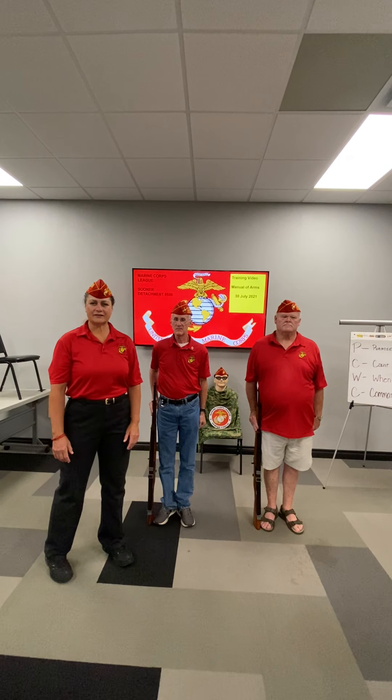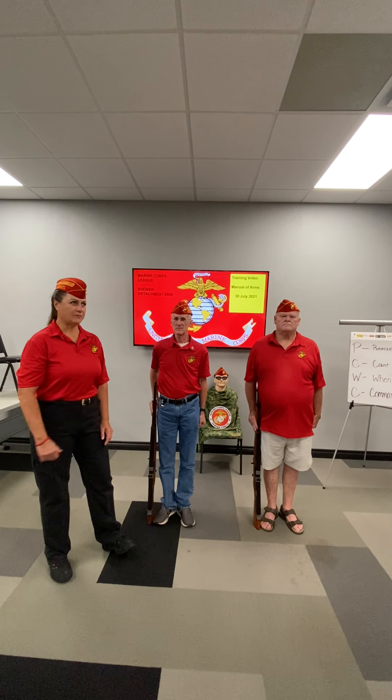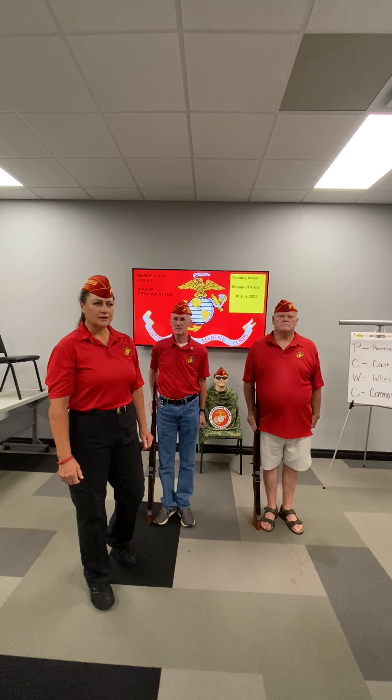How are we doing Marine Corps League? Angie Mannis here from Sooner Detachment Oklahoma City, and today's period of instruction is going to be on the manual of arms. Today we're going to teach you the port arms and order arms in slow cadence and also in regular cadence.